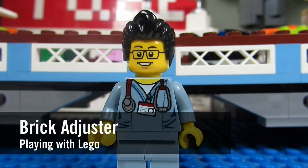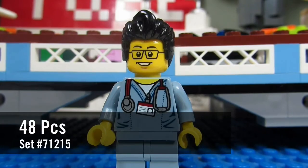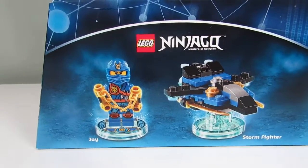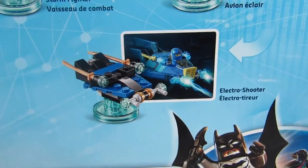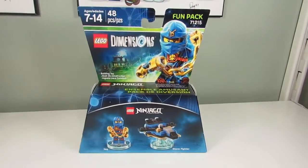Hello YouTube, it's the Brickadjuster here with another episode of Playing with Lego. Today we will be reviewing a Lego Dimensions fun pack — this is Jay from Ninjago, set number 71215, and it has 48 pieces. Here we have the fun pack of Jay the blue ninja, with a little storm fighter jet on the front. On the back you can see the three builds: Storm Fighter, Lightning Jet, and Electro Shooter. I'm going to build all three and show you guys how they look.